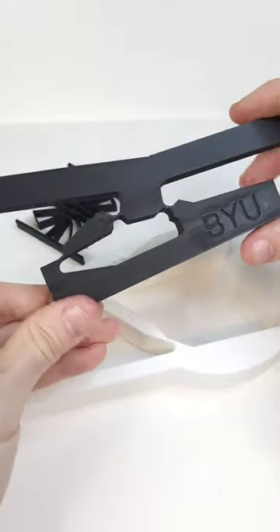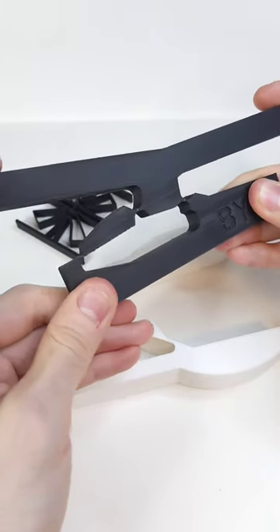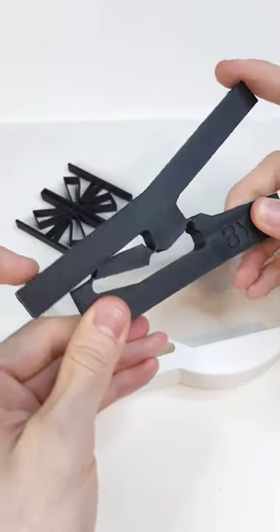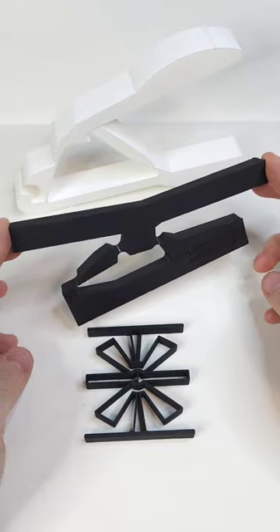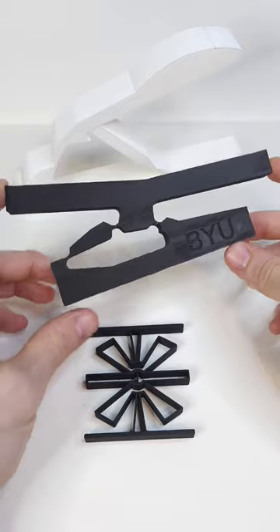What's really cool about these compliant mechanisms is that they can be microscopic and very tiny and still work the same. Instead of screws, bolts, springs, and more, these things use a single piece to get the job done.